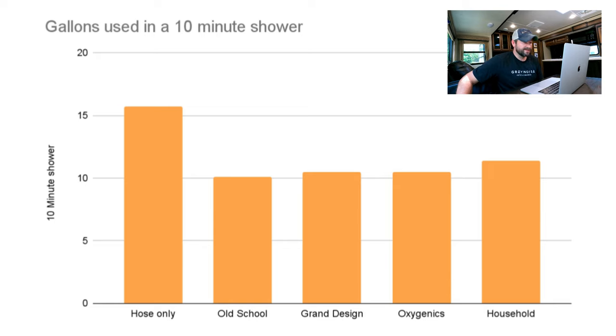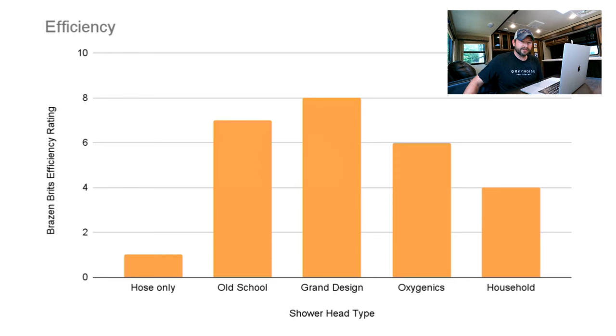Using some incredibly complicated and scientific mathematical equations, I've calculated how many gallons each shower head uses during a 10-minute shower. The hose only was terrible at over 15 gallons — no surprise. The one that really surprised me was the household one, which used a lot less than I thought. I've put together a scoring sheet rating each one from zero to ten. The Grand Design is ahead with eight total points and the old school one is right behind.